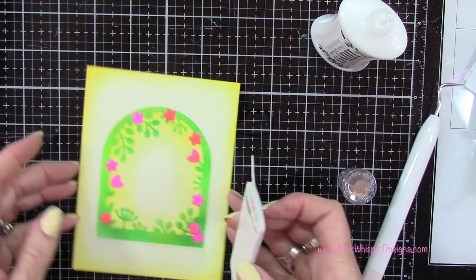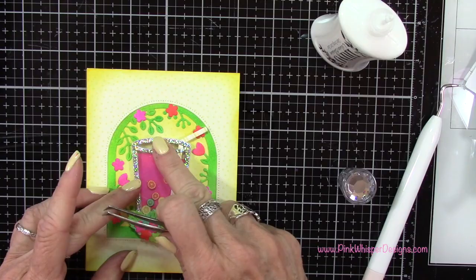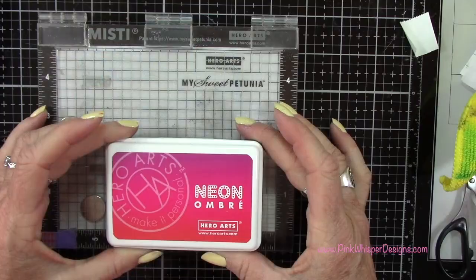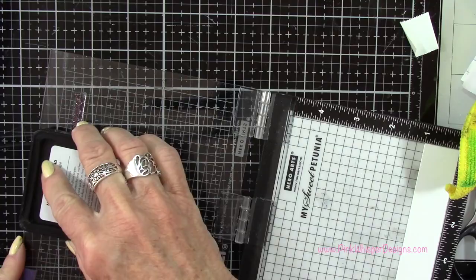Now let's go ahead and center this on our card and make sure we press that down nicely. For the sentiment I'm going to the S'more the Merrier stamp set and I'm going to grab that one that says 'Let's toast to your birthday' — I just thought this would make a really pretty birthday card. So I'm going back to the Red to Purple ink pad and I'm going to ink this up in two sections — I'll do the first half and then the second half because I want to get that variety of color.